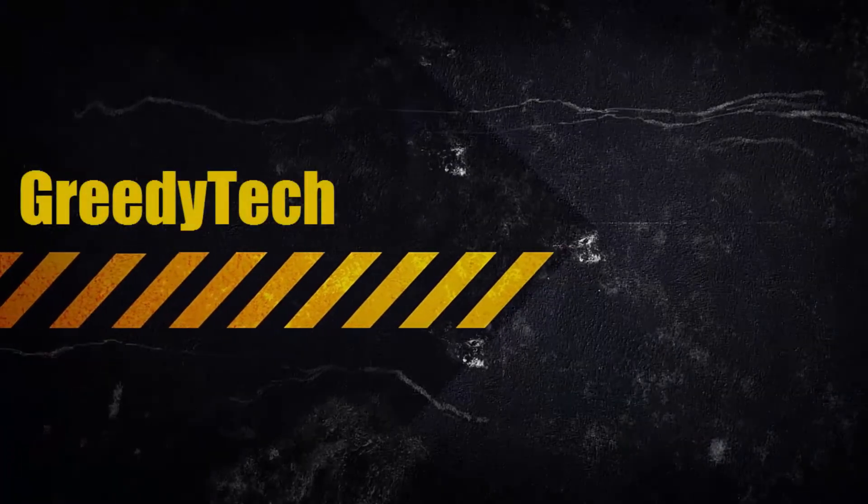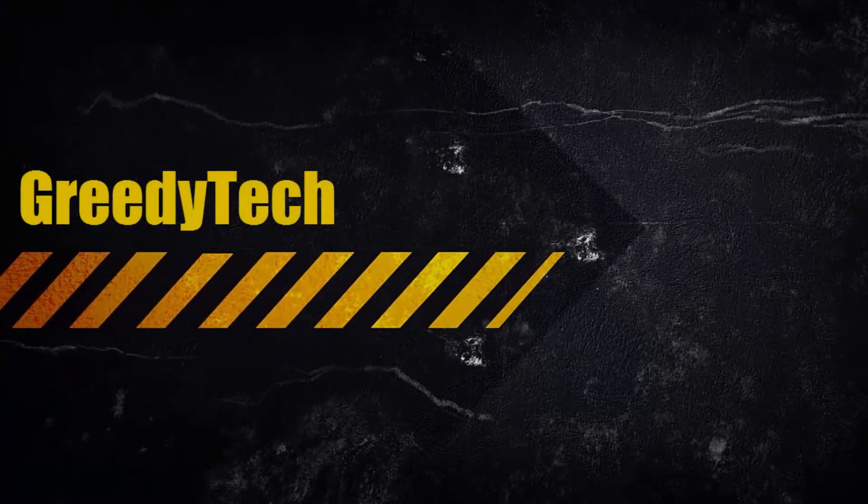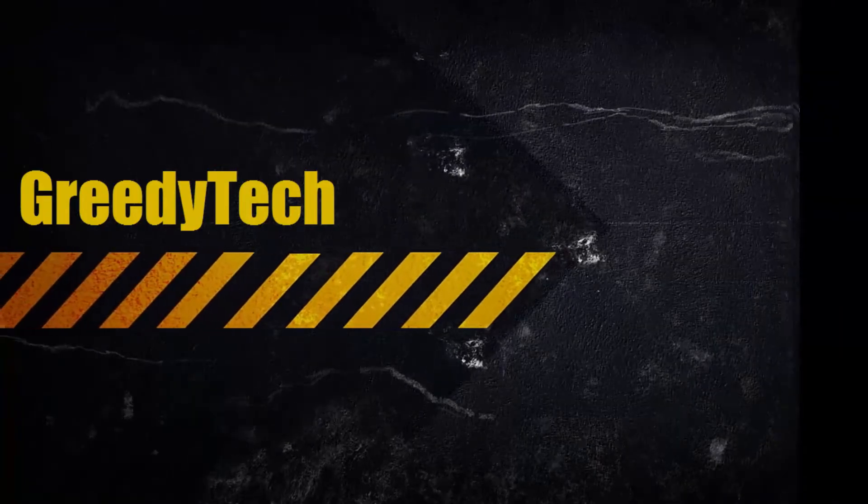Hi there guys, this is Nikhil from Gradytech. In this video, I am going to show you how to reduce the heating problem on your Honor 5X.